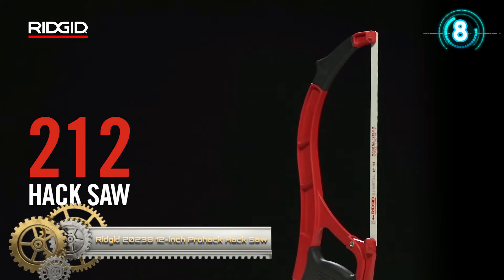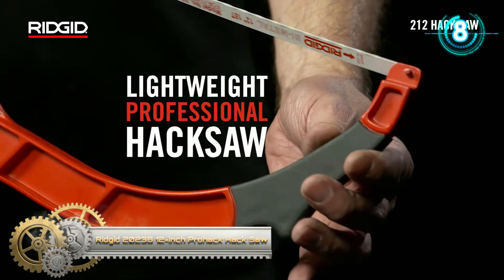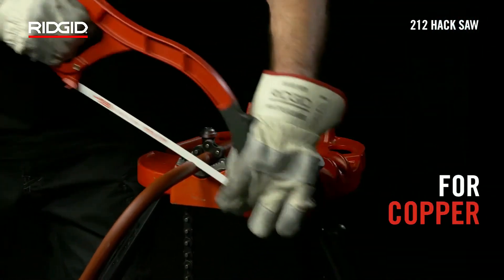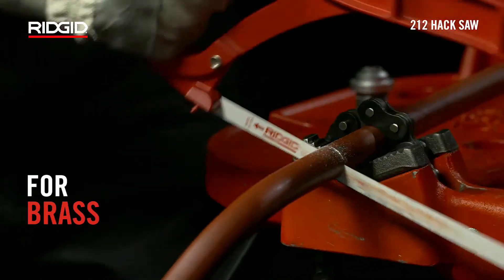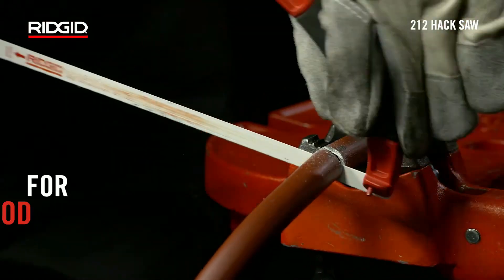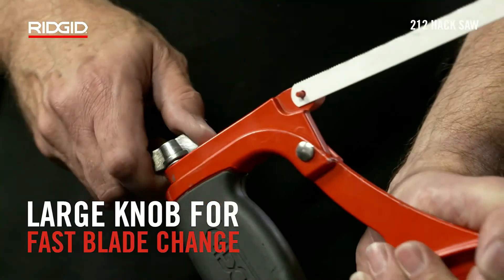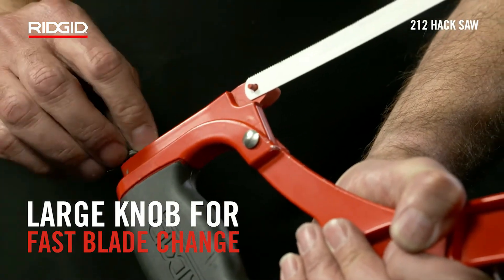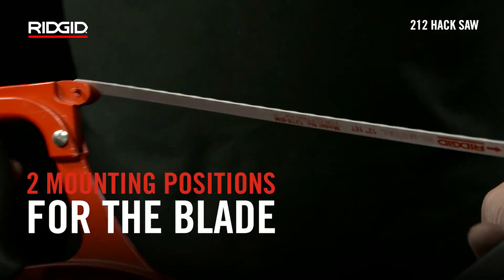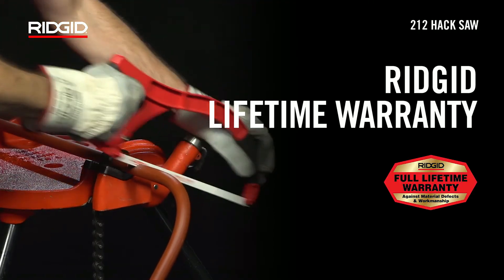Ridgid 12-inch ProHack Hacksaw. This Ridgid 12-inch ProHack Hacksaw is designed to offer superior strength and maximum control in a lightweight professional hacksaw. The bow frame casting provides both greater strength and improved workpiece access. Blade replacement is a snap with a large tensioning knob, and rubberized hand grips fore and aft ensure a controlled and speedy cut. The ProHack also provides two positions for mounting the blade to handle the job.